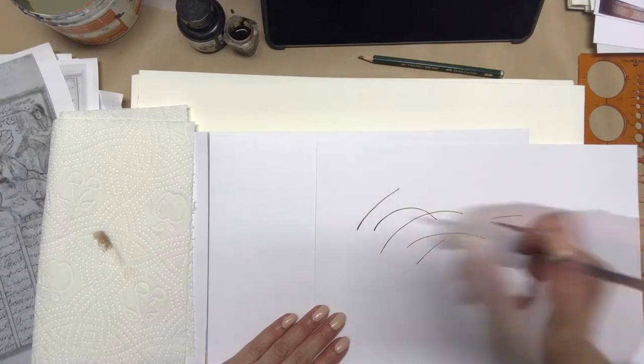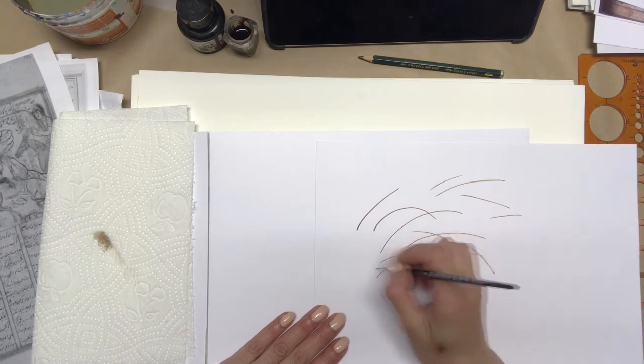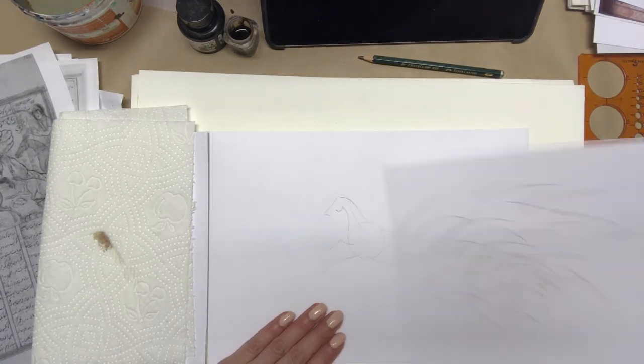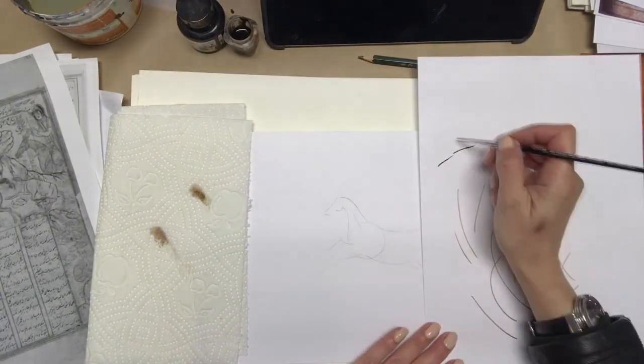On a practice sheet, try to draw some lines with your brush and ink. In the old traditional way, they used to use a very tiny brush with natural animal hair. Now I'm using a number three plastic hair brush for the camera.